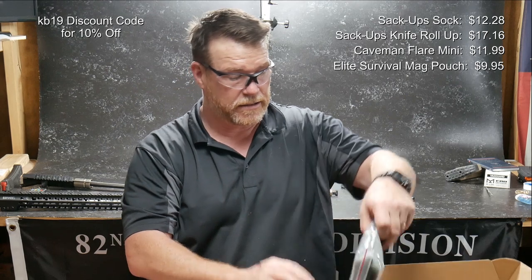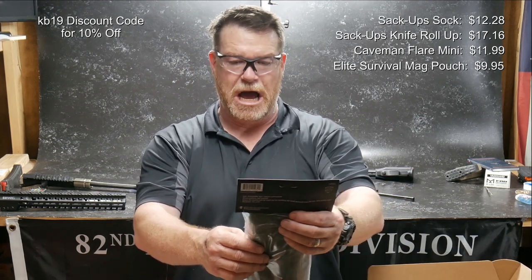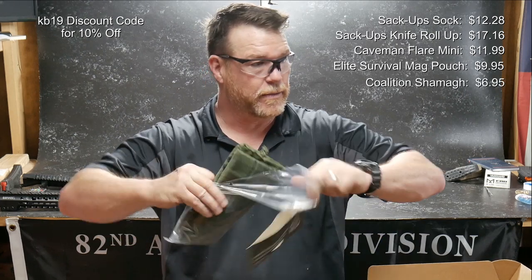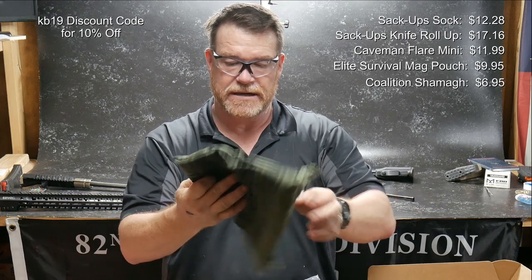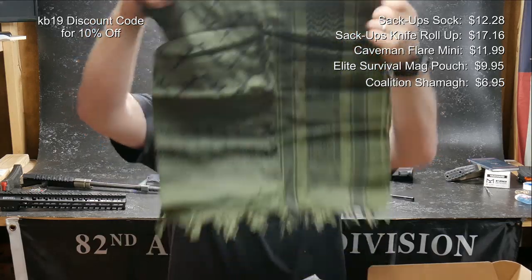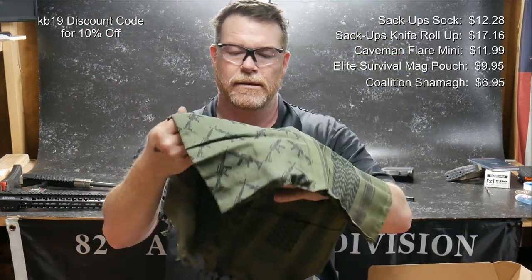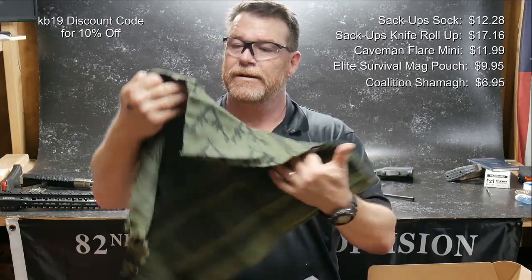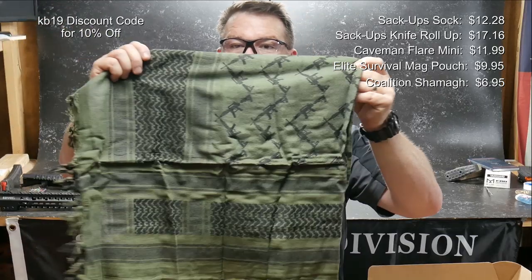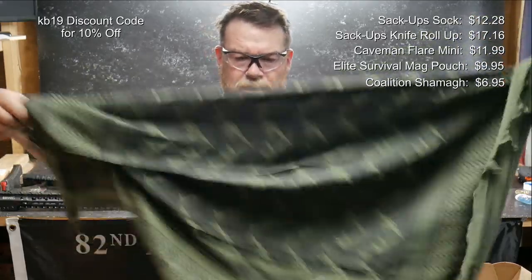You've got a whole bunch of stuff coming. Coalition Desert Schmag Urban Survival Gear — we got ourselves a Schmag. You never have enough of these. This is not your typical Schmag — look at the pattern on that. Can you guys see those little M4s with the carry handle? It's like they knew I was building an AR with a carry handle. Some good material, nice and soft.